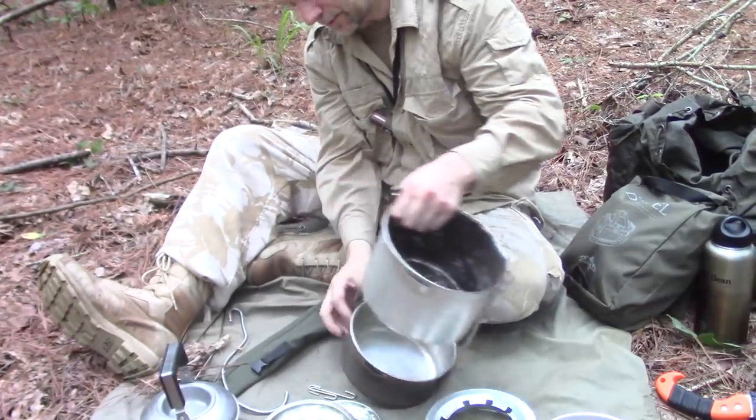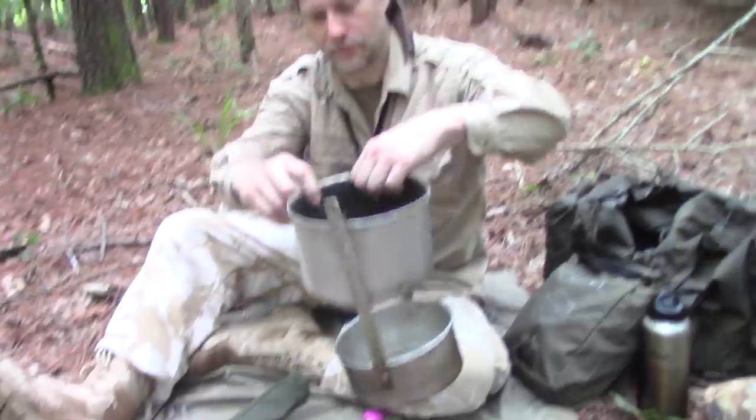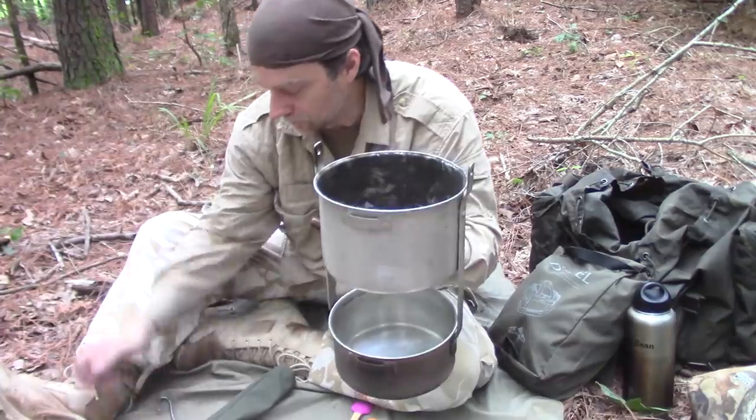Like I said, this is back before the years of Goodwill — this was back during the years when you had to use either the old Boy Scout sets or the old cookware sets.